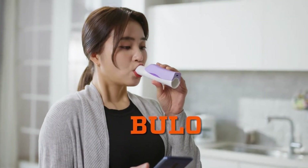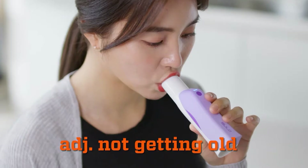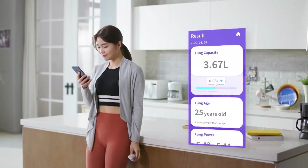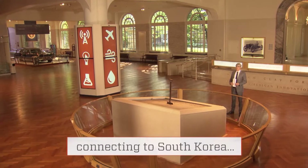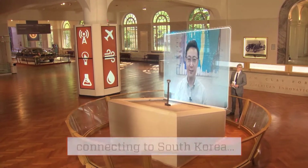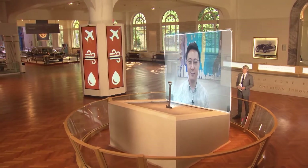Bulo — it's a kind of fun word to say. It's Korean and means 'not getting old,' which is exactly what this Bulo device helps prevent when it comes to our lungs. I caught my breath and caught up with inventor Oscar Lee in Seoul, South Korea, to find out more about how his device measures lung capacity.